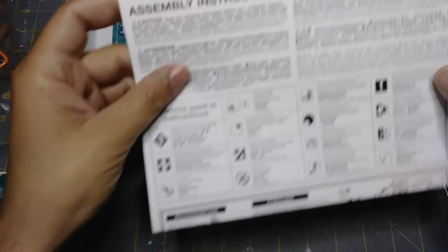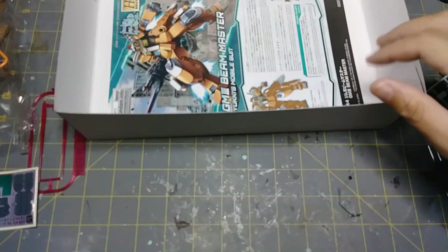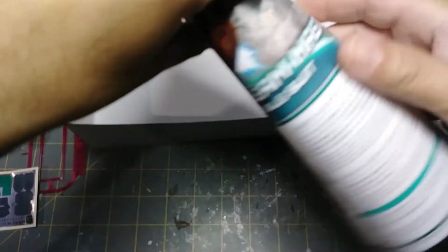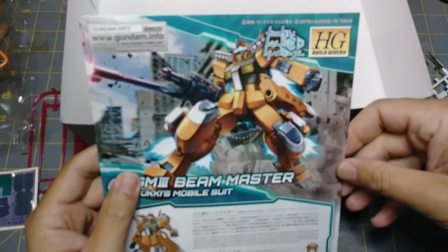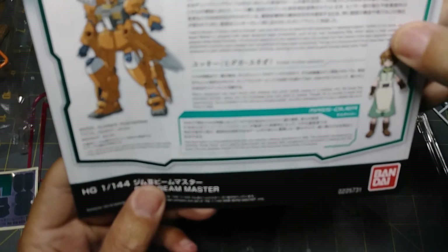Alright, so of course we have the newer instructions where now they're coming with two sets of booklets — not really a booklet but more information, which I guess is good for beginners, people who may be just starting the scale hobby. Of course the regular stuff — it does have some information in here.